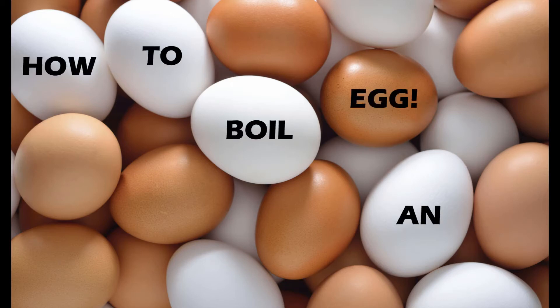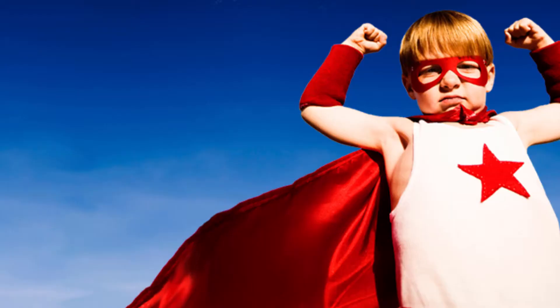G'day and welcome to How To Boil An Egg. In just a few easy steps, you'll be boiling eggs like a bloody champion. Let's get into it.